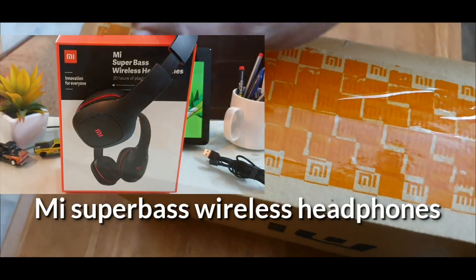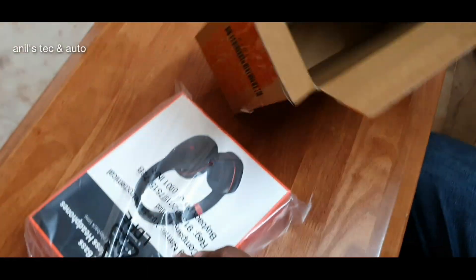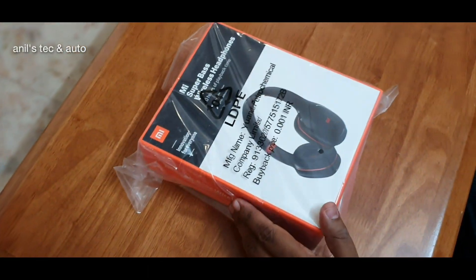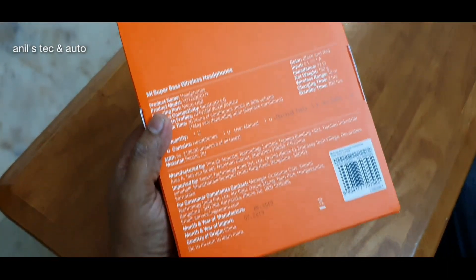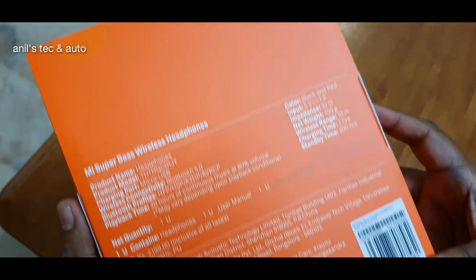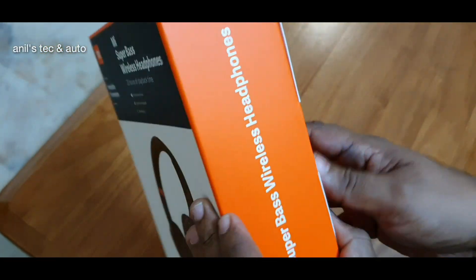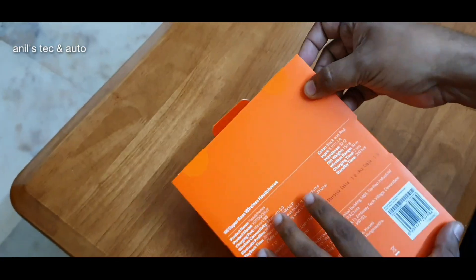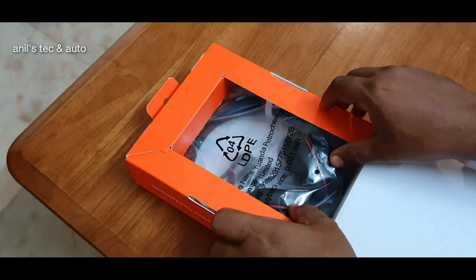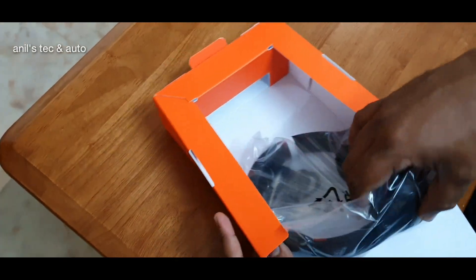Hello everyone, today let us meet a new product — this is the Xiaomi Mi Super Bass Wireless Headphones. I am showing the unboxing because I would like to show you the quality of packaging which mi.com uses. I bought this from mi.com at a price of 1799. They take tremendous effort in packing these things, that's why I am showcasing the unboxing.